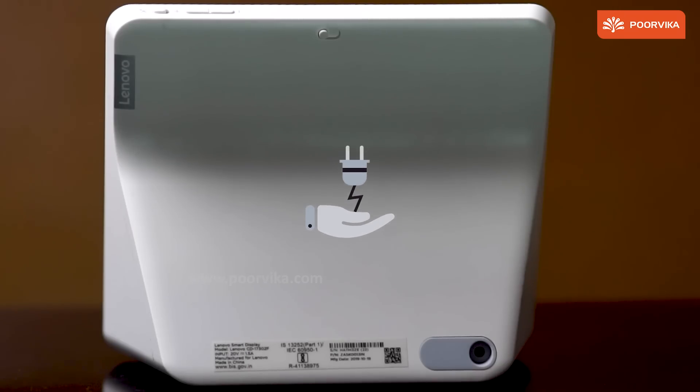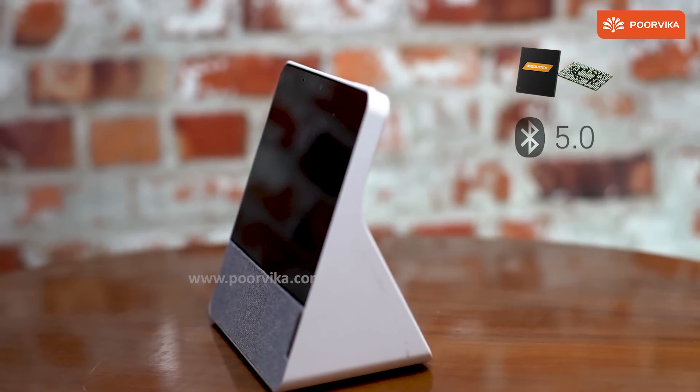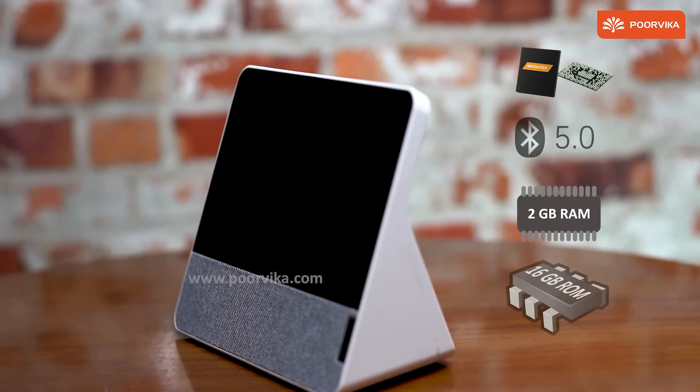Mind you, this is not battery powered. This device has a 1.5GHz MediaTek processor, Bluetooth 5.0, 2GB RAM, and 16GB ROM.